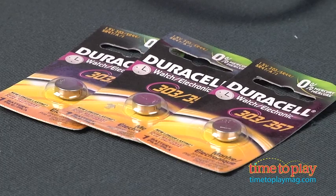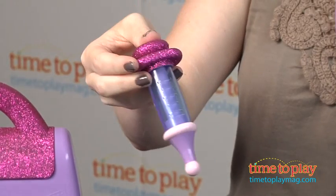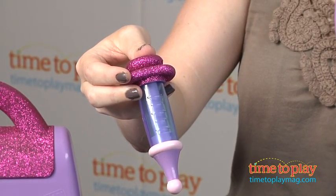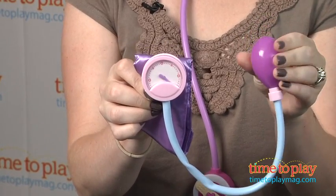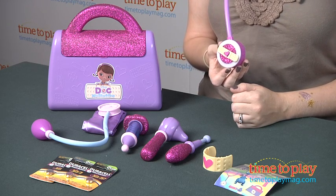Three button cell batteries are included, and this is just a really cute and sparkly role play set that comes with everything kids need to take on the role of Doc McStuffins. They can use this as part of a Halloween costume or for everyday role play around the house, and all the pieces store inside the bag when you're done playing.